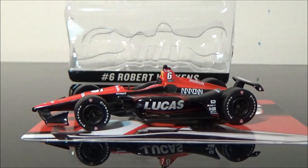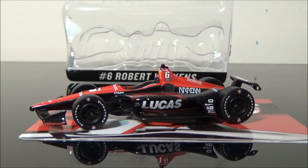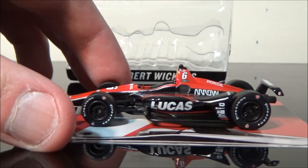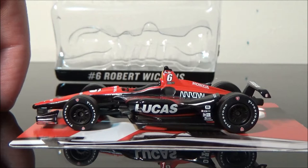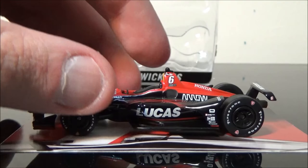It is now finally out of the packaging, and here she is right in front of you — the Robert Wickens Lucas Oil car. Beautiful looking car. It looks matte on the camera, but it is actually glossy, believe it or not. I didn't think it was matte anyway, but it looked matte when I took it out of the packaging. It is just stunning. This car right here is beautiful. It's well worth the hunt, let me tell you that.